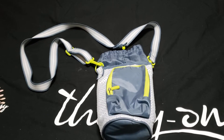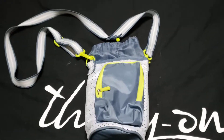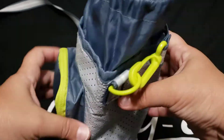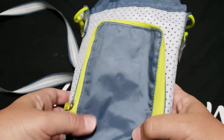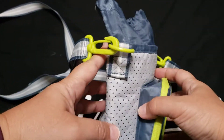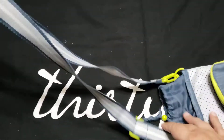Hey everyone, this is the new insulated thermal crossbody. 31 has revamped this style. This used to have just the thermal itself, but now they've added a pocket, which is big enough to hold your cell phone and a where-to wallet, and a crossbody strap that is adjustable.